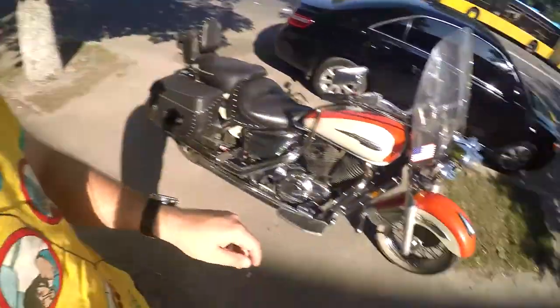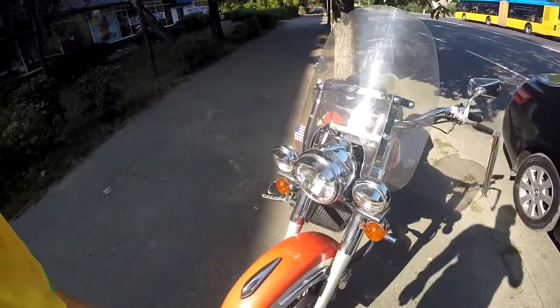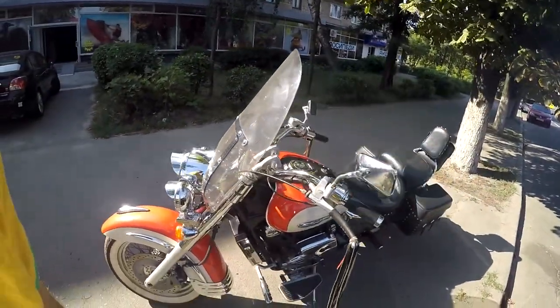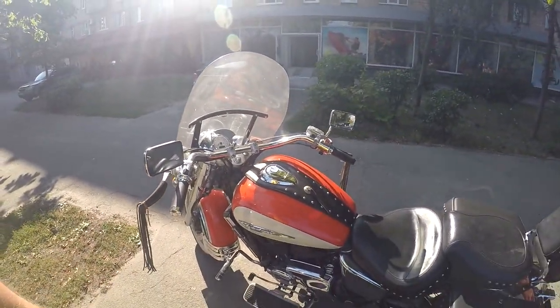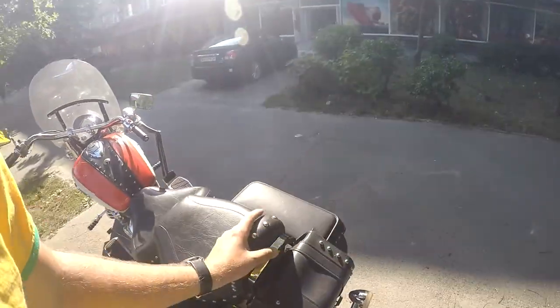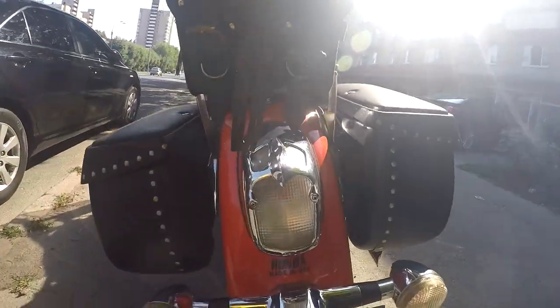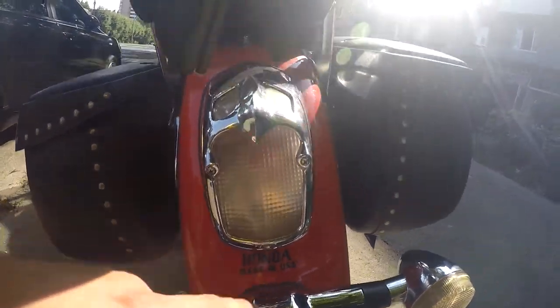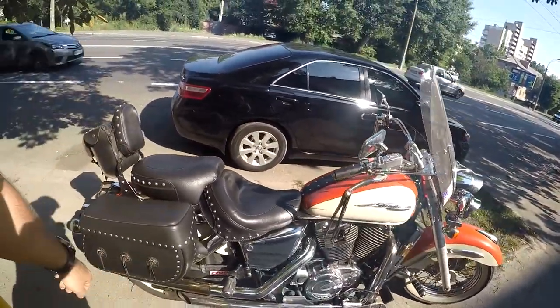Hello my friends and welcome, my name is Dennis. Today I'm going to test this beautiful motorcycle — this is the Honda Shadow Aero, the classic variant. It was just transported here in Kyiv from the United States, and it's made in the United States. Quite a nice motorcycle.